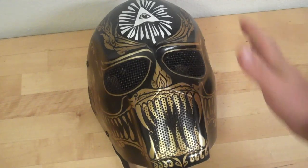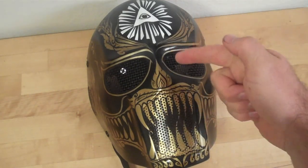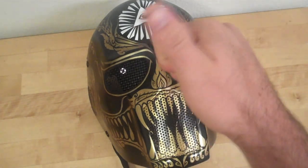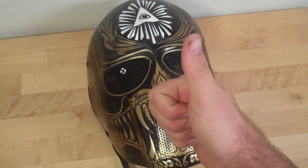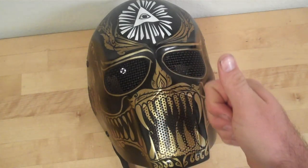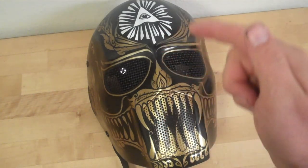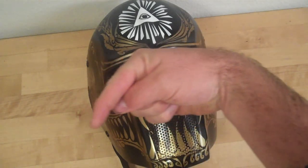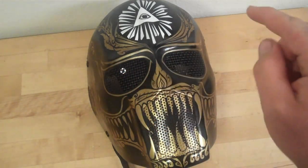Hey guys, it's Trench. I'm here to talk about the Taka Plupa mask. Now I know a lot of you guys have been waiting for this review because you guys have been looking at our Facebook page — and cool for you because you guys are awesome, always checking out our Facebook page for updates and stuff like that. So go ahead and like our Facebook page — I'll put it right here.